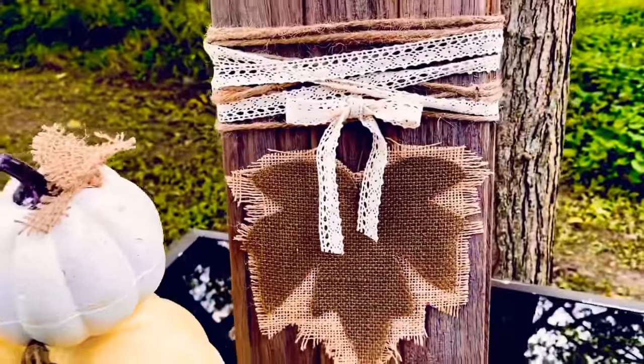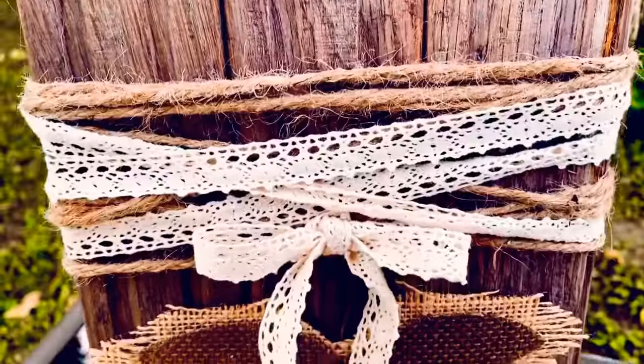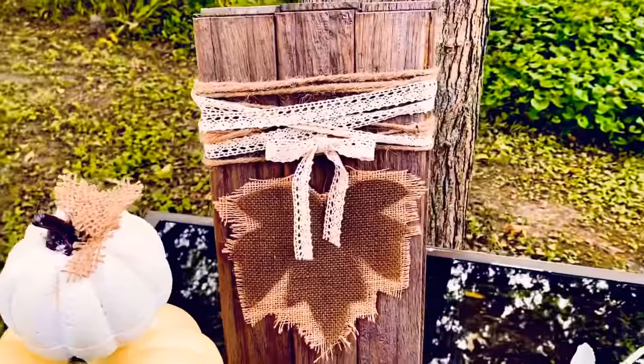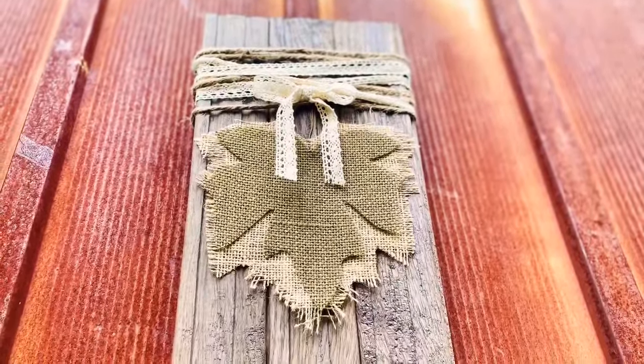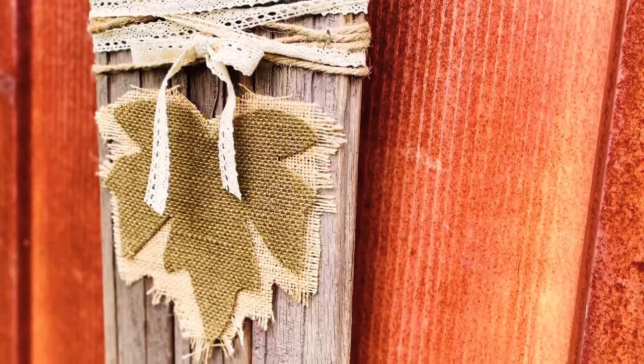Check this out — I love it. The wood is such a gorgeous color. The can said weathered effects and boy it really did the weathering. That can would last you forever because it's so watery — you could use it over and over.